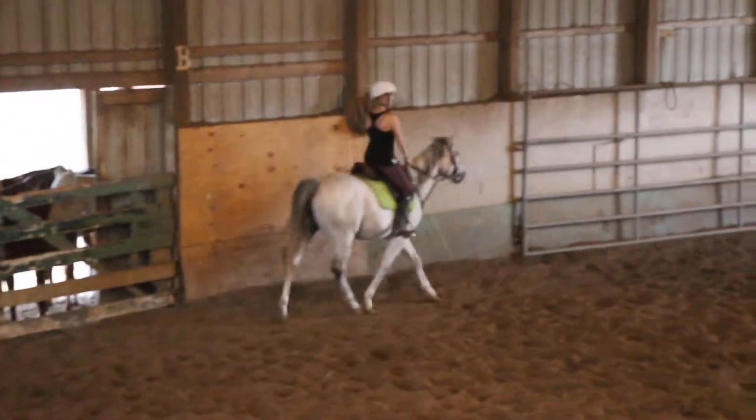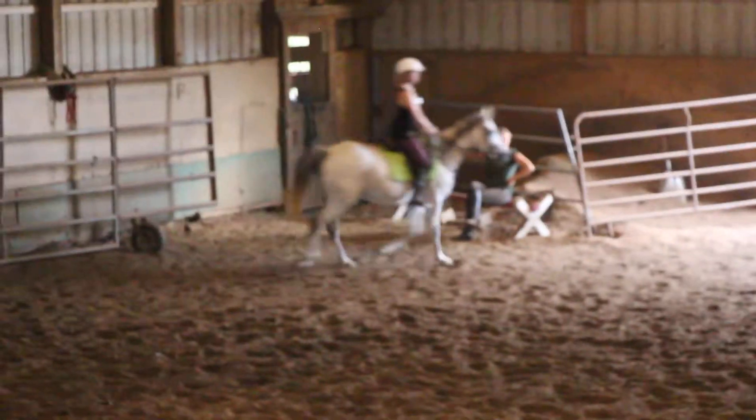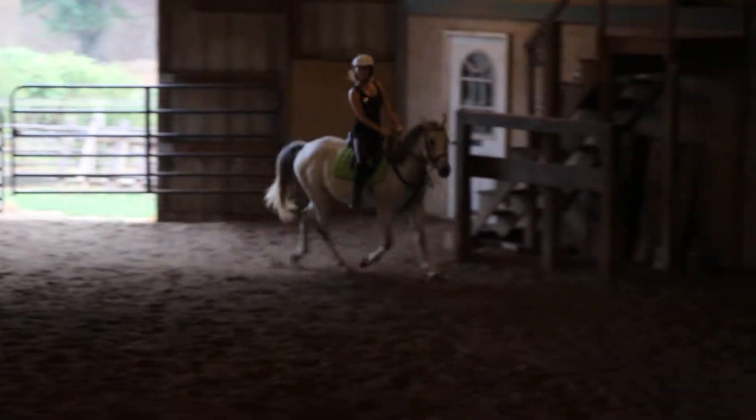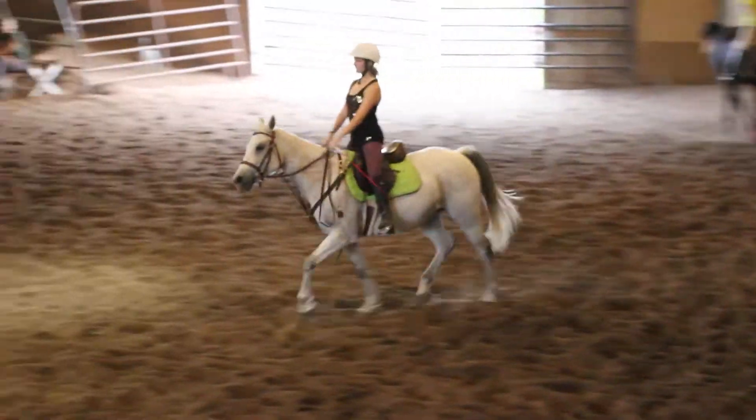We're going to reverse KXM. So right bend, right shoulder blade. This is nice. And as you pick K, you go across. You're going to shorten up on the left leg a little. Put the left leg at the gird.